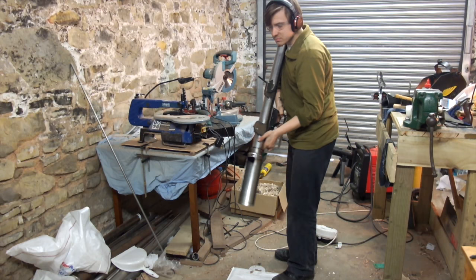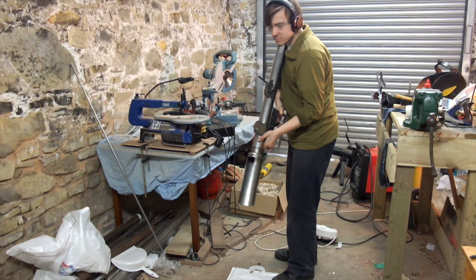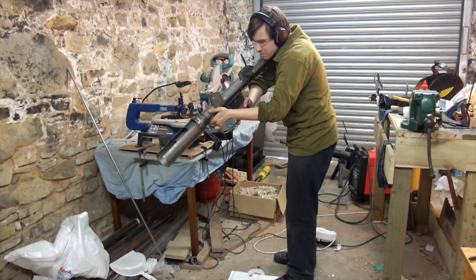As you can see with this prototype, as it fires the shell it also ejects out the front. I suspect I'll have to remove that feature for the production version, but it's quite a nice feature for the prototype as it allows you to reload a little bit faster.